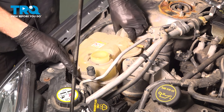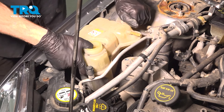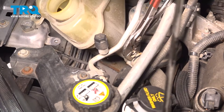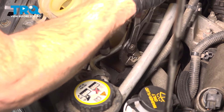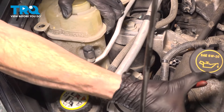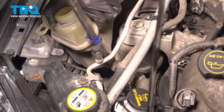Let's take hold of this. We can lift it up to a point to gain access to that hose. Pry this hose off of here.